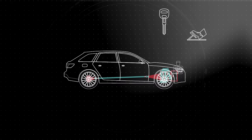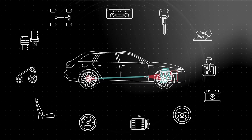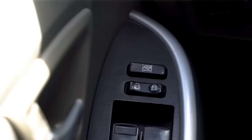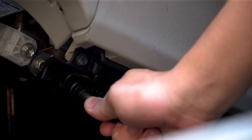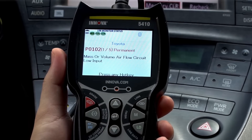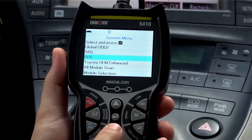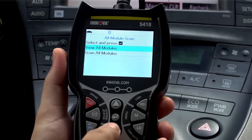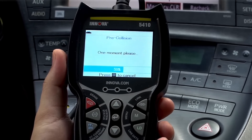But its greatest benefit is its ability to perform an all system network scan — and can you believe that some vehicles have over a hundred computer modules? For example, say you have an issue with a door lock not working. To troubleshoot the issue, simply plug in your 5410 to see if you have any system stored codes. With your tool linked to the vehicle, press the system status button and select all modules scan to retrieve and view your module's diagnostic trouble code. This is your starting point to resolve the issue.